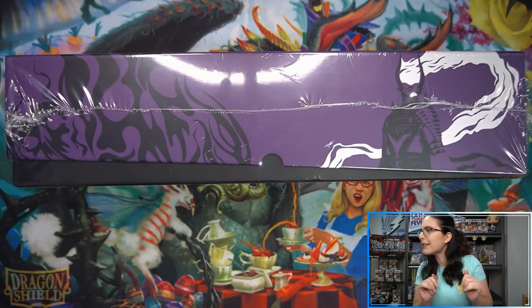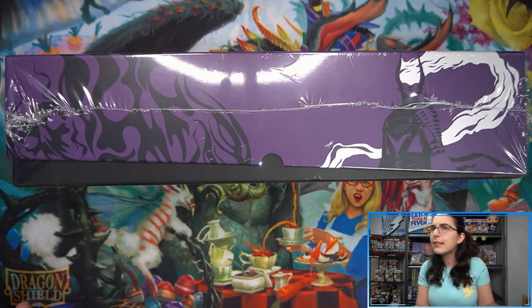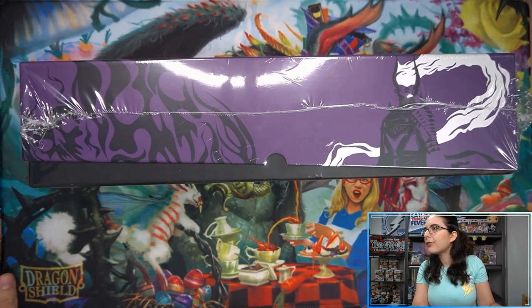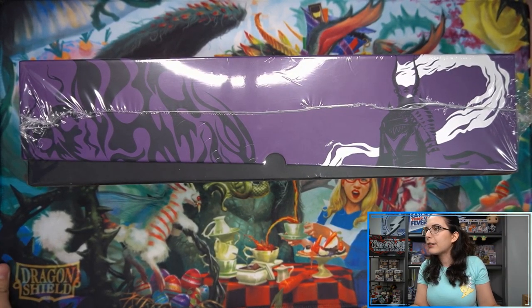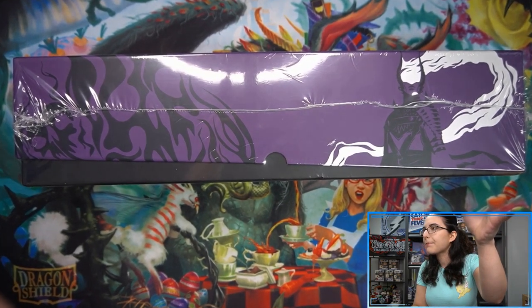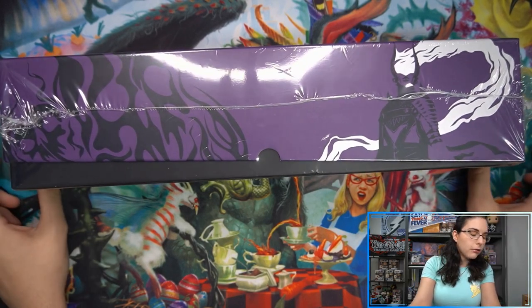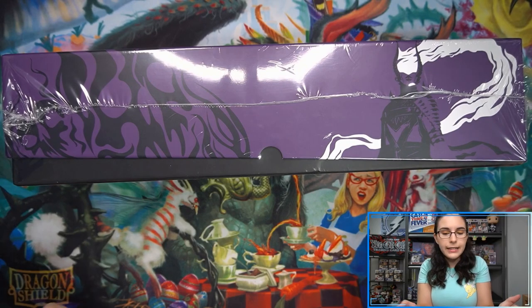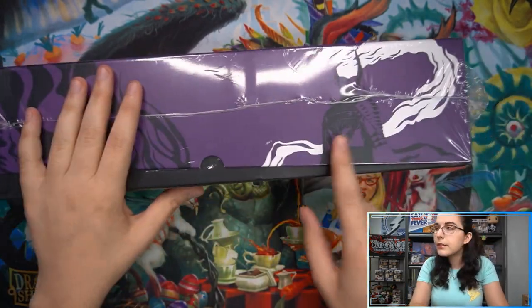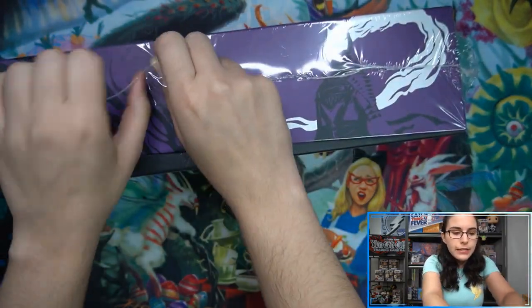It actually does fit nearly perfectly on screen. I do have the card cam always zoomed in slightly — it actually fits the width of a play mat with about an inch and a half on each side. Going ahead and cracking this open. Once I get the shrink wrap off, should be easier to take a look at.